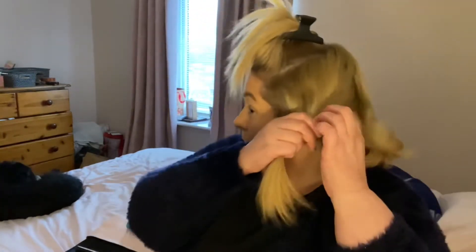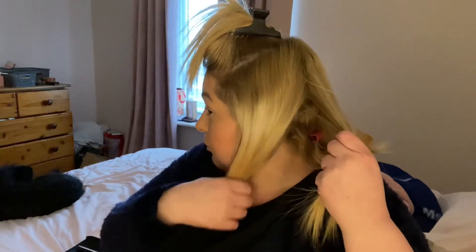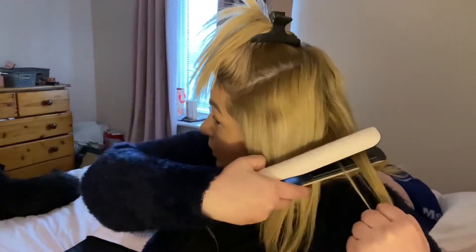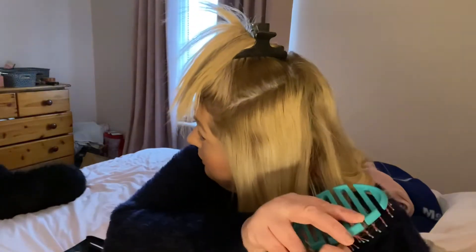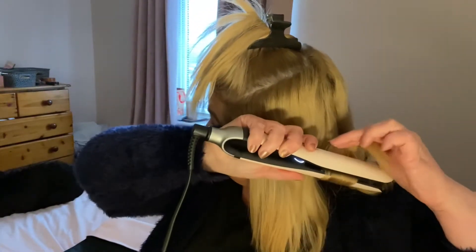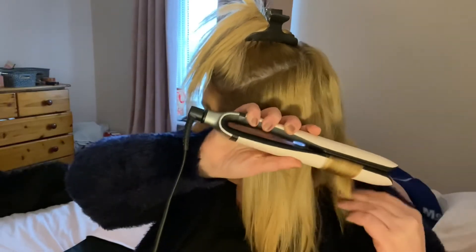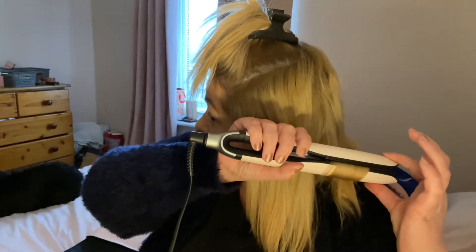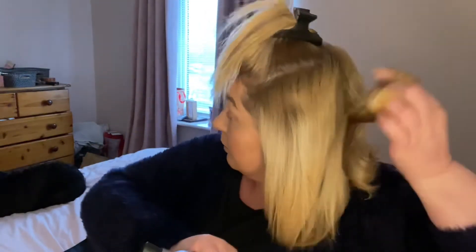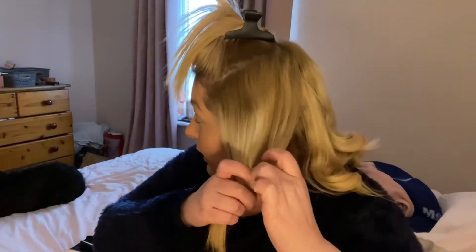It just takes a lot of time when you're doing it for a camera — there's pressure! I'm going to brush this piece again, as flat as you can get it in your hands. Take the GHD down, twist it, twist your hair back so it's underneath, grab it and slowly bring it down.